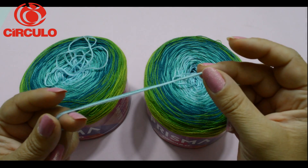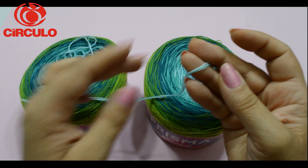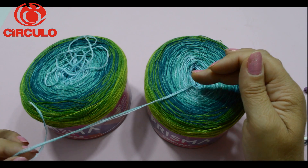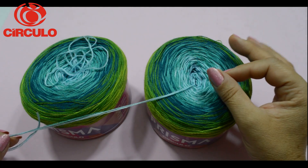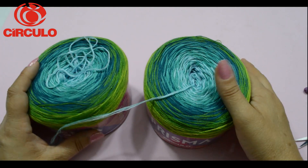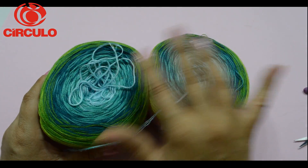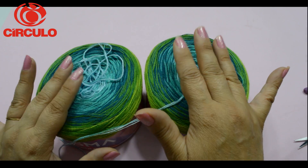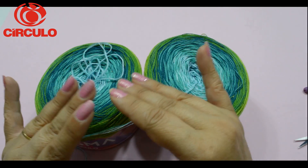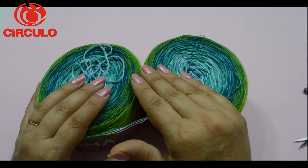Ele é composto 50% algodão e 50% acrílico, o que dá um toque maravilhoso para a peça. Ele é composto por quatro cabos, são quatro fios bem fininhos, e ele vai num degradê que não se repete — as cores são contínuas, o que dá um efeito divino para a peça. Como a nossa blusa é dividida em duas partes, nós vamos utilizar os dois novelos para que as duas partes fiquem com as mesmas cores.